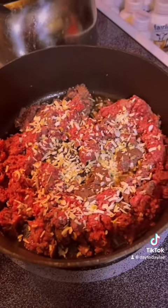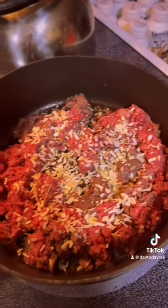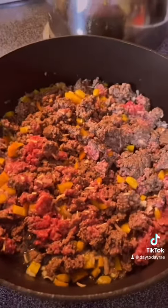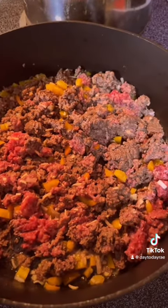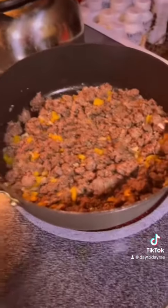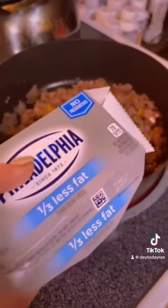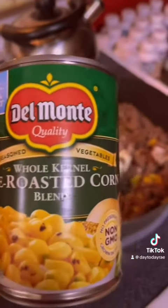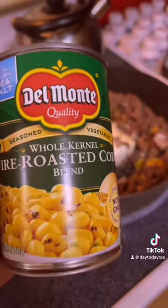Start by cooking up your ground beef. I just added some minced onion because I'm lazy and don't feel like chopping one. I did go ahead and added some chopped peppers. Once your ground beef is browned, you're going to add in a half a block of cream cheese. I'm also going to add in a can of roasted corn.